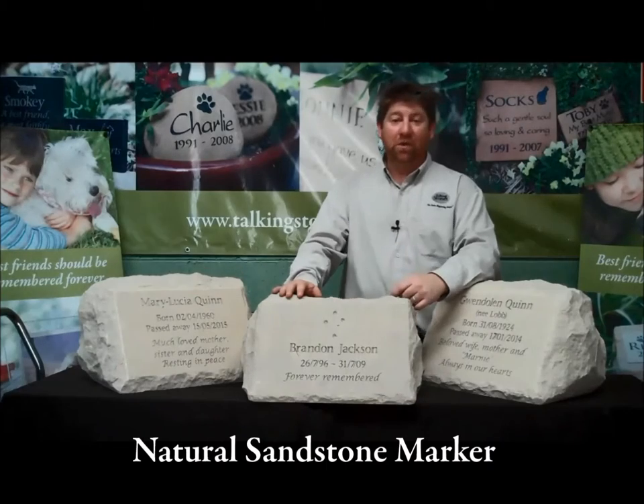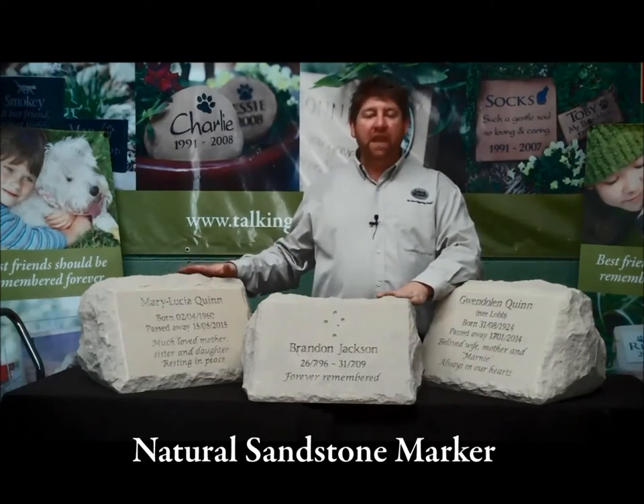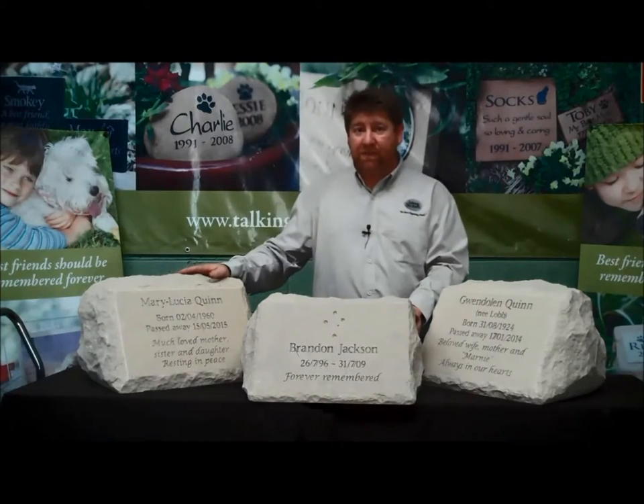Hello and welcome to Talking Stone. Today we're very pleased to be able to show you some examples of our natural sandstone markers. Now these really are beautiful products — they're carved from a single piece of Australian sandstone.